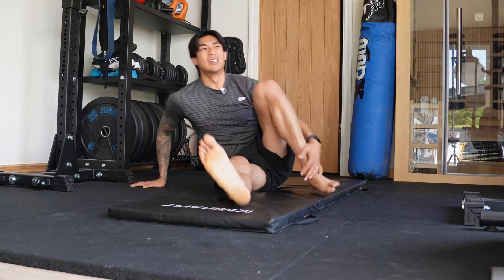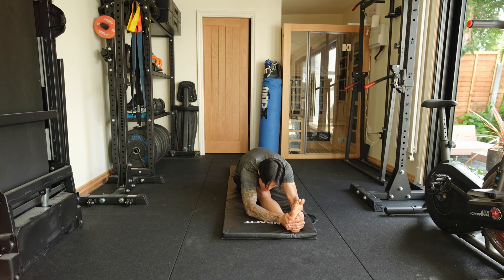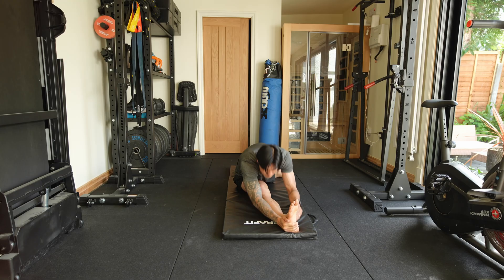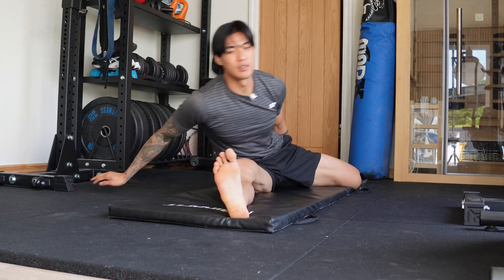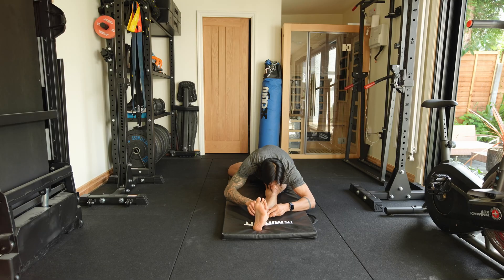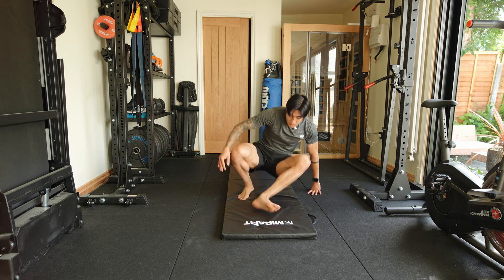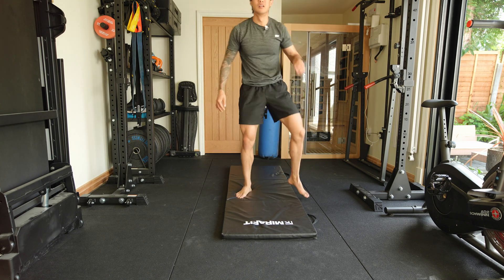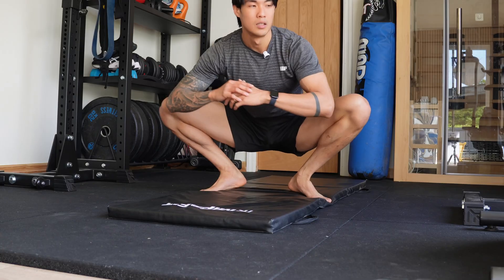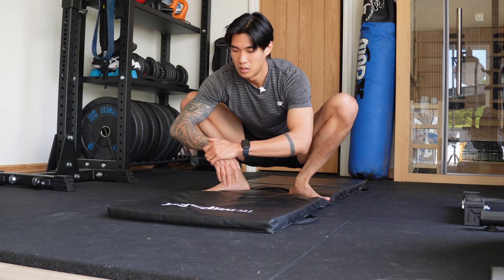And then I just move on to the hamstring. I don't hold it for too long — it can really range from a couple of seconds to 30 seconds. Today everything feels quite good. I'll do the left side as well. I feel like the ability to touch your toes with your legs straight should just be standard for anybody. And then at the end, if I want to, I can always just stretch out the hips a little bit more.